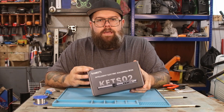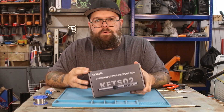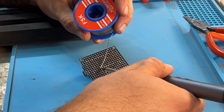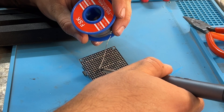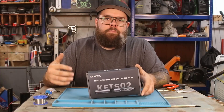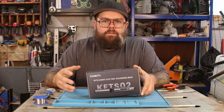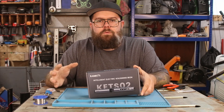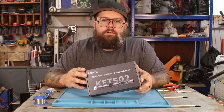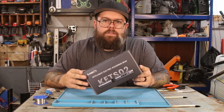So first things first, this is a digital soldering iron and it is super cool. It has a lot of great features that I've been looking for in a soldering iron myself. I do some electronics projects as well as just some wiring around the house. I've been using a cheap Amazon soldering iron that was like $12 or $13 and it's worked fine. However, this definitely takes the cake when it comes to soldering irons and just having a ton of features.